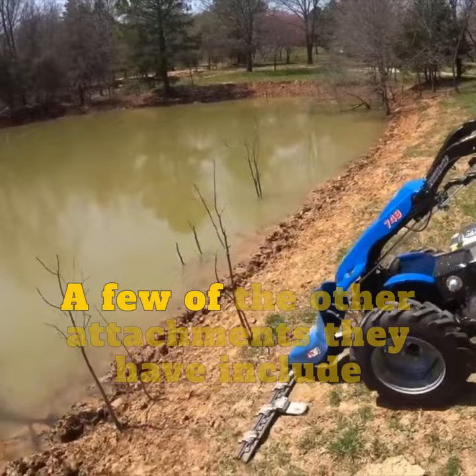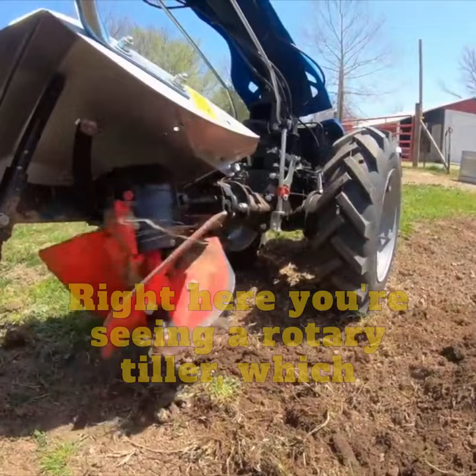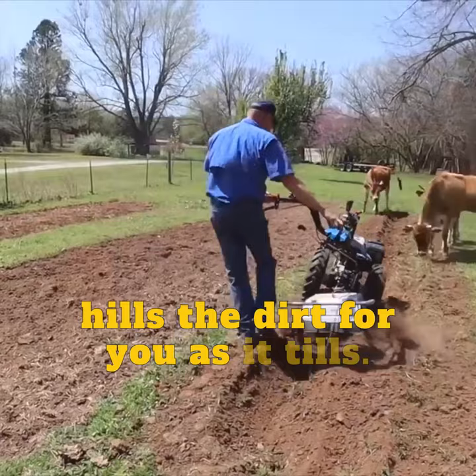A few of the other attachments they have include a snow blower or snow plow, and a wood chipper, and a wide range of cultivating attachments. Right here you're seeing a rotary tiller, which hills the dirt for you as it tills. They also have traditional tills, plows, and cultivators. It's a really versatile piece of equipment.